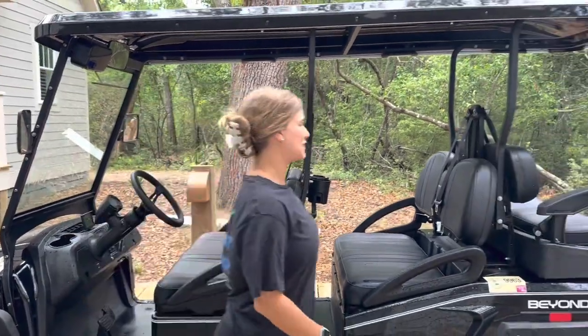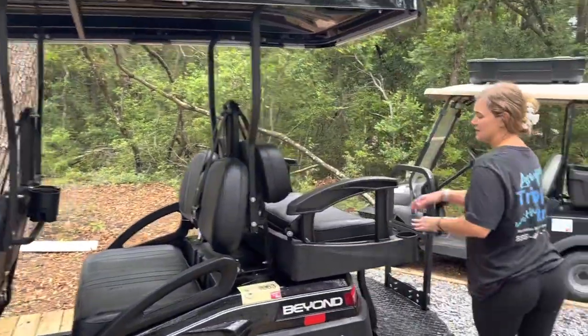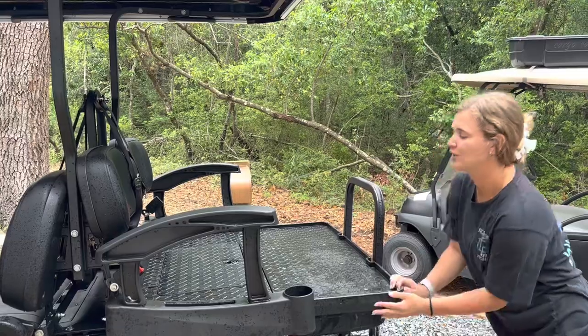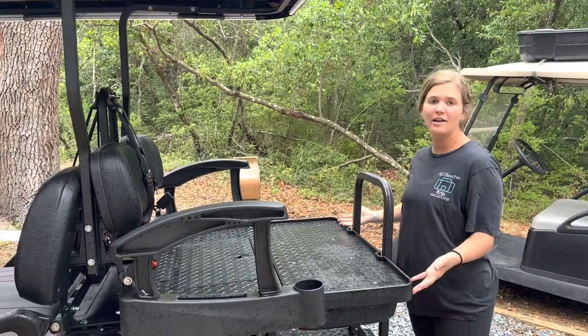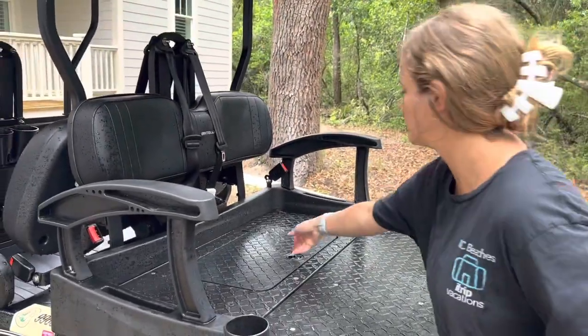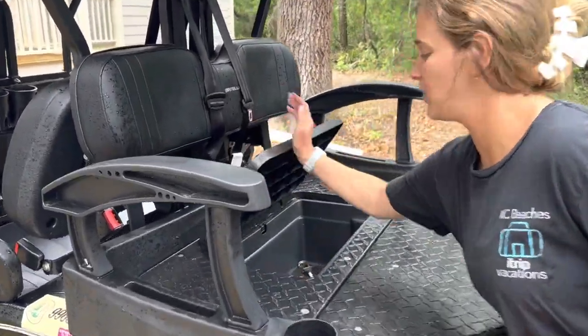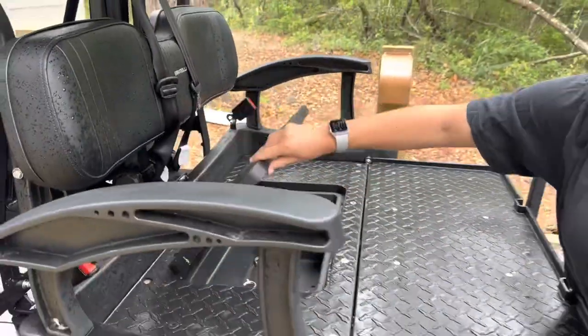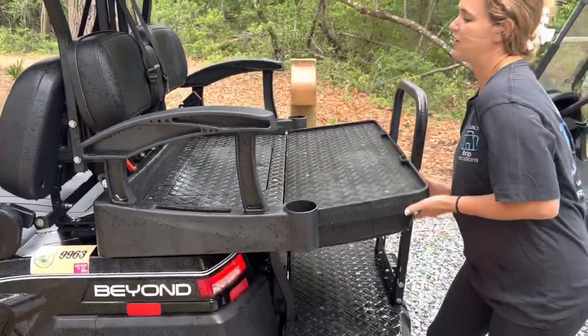Now I'm going to show you a few cool features about the Bintelli. We have this seat back here that flips out and you can use it for luggage, groceries, or anything like that. There's also this compartment in here that you can put things in — just don't forget they're in there. And then you can flip it back.